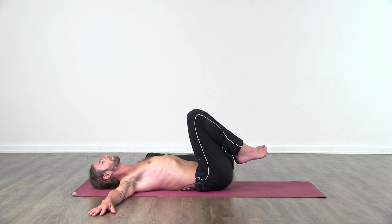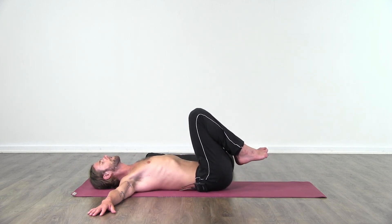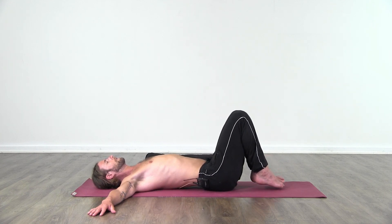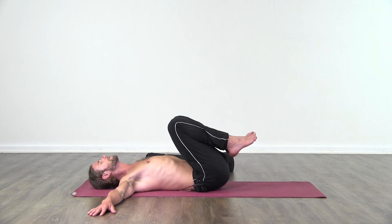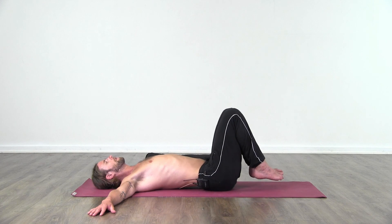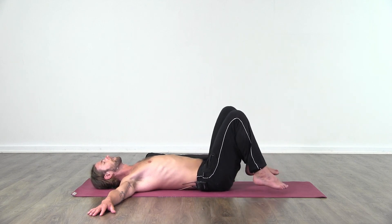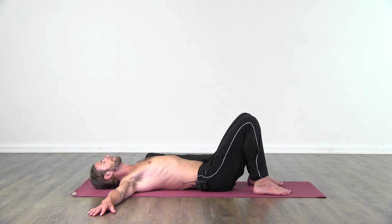You might feel something popping into alignment. A few more times, just gently massaging the sacrum — inhaling as the legs go away, exhaling as the knees come in. One more time. And then you can place the feet down. Have a moment to rest. We're staying with this lowest part of the spine, the base of the spine around the sacrum.